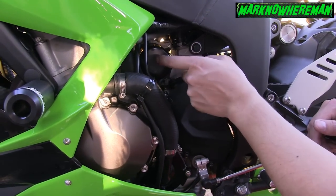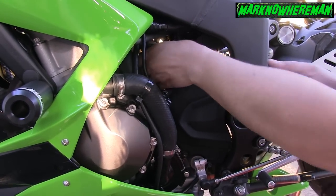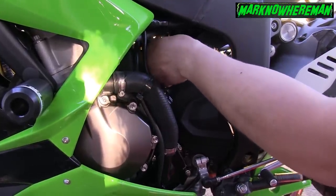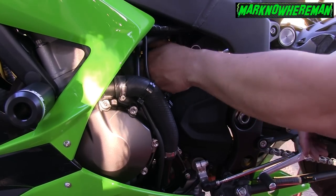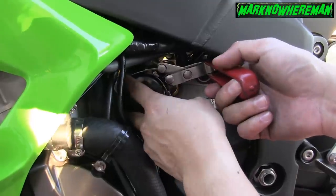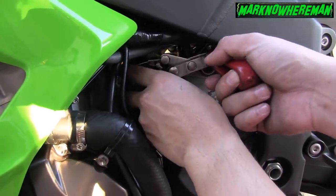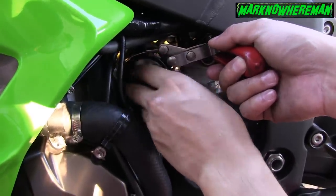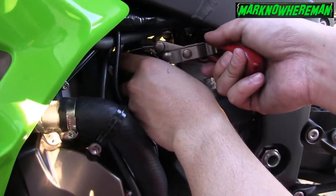Tighten the oil filter by just using your hand. You don't need to really tighten it so hard. Just use your bare hand, that's it. My hand is so slippery — same thing with the oil filter — so I'm having a hard time tightening it by hand, so I'm going to use this tool to tighten the oil filter a bit.